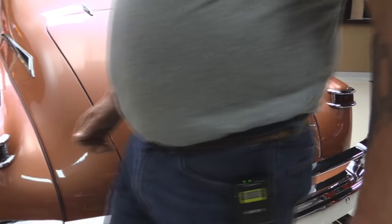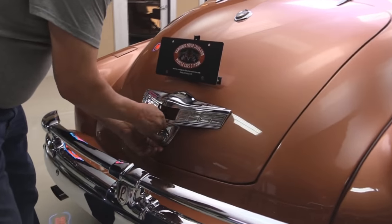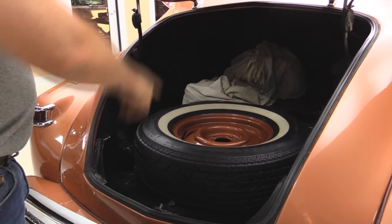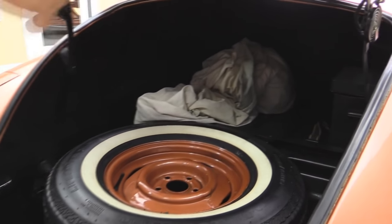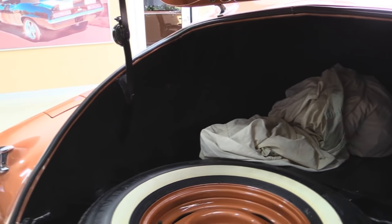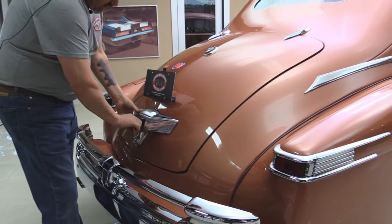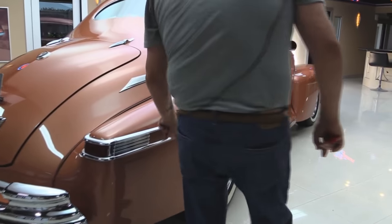Looks like the trunk is locked. Inside the trunk here, man, this thing is big — it goes way back in there. Got a spare tire here, there's a car cover, and the battery's mounted there in the trunk. Nice and clean in there also. You get a lot of stuff in there — you can put your lawn chairs in there, put your tent for the car show.